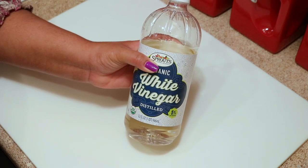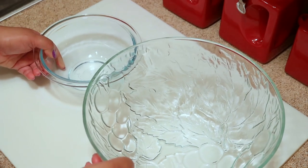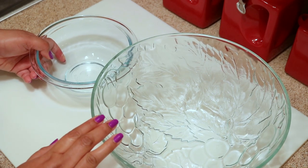If you don't have vinegar you can use a lime or a lemon, either one will work. You're going to need two bowls — one to put the chicken in after you cut it and one to put your scrap pieces.